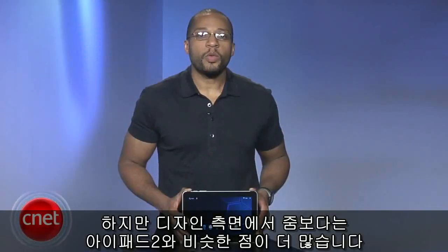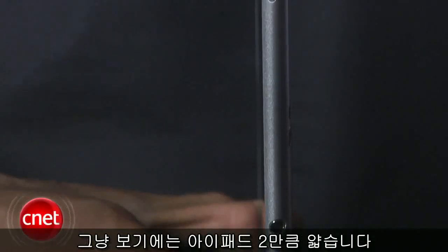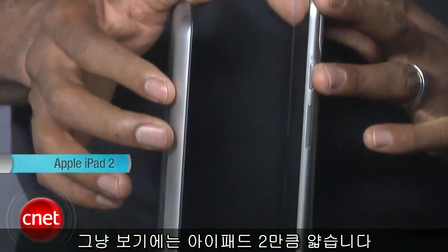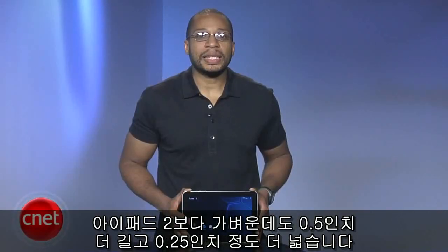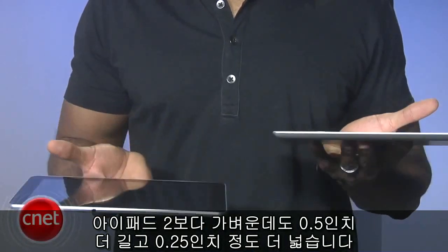Design-wise, however, the 10.1 has much more in common with the iPad 2 than the Zoom. We don't have a micrometer to confirm this, but just from feel and eyeballing them side-by-side, the 10.1 is just as thin as the iPad 2. In addition, it's actually slightly lighter than the iPad 2, but is about half an inch longer and a quarter-inch wider.